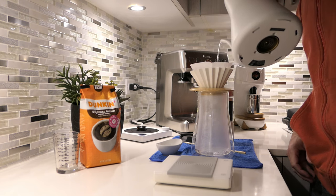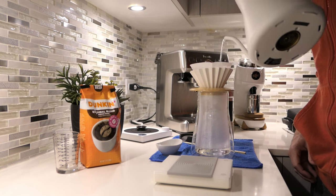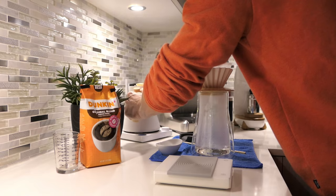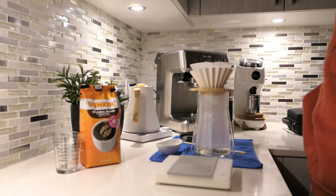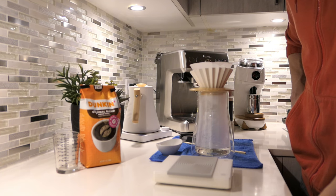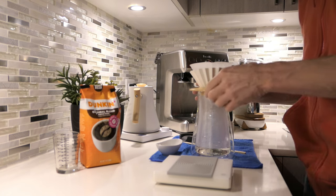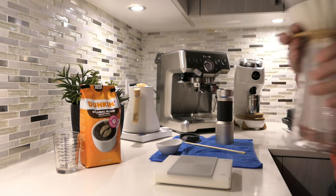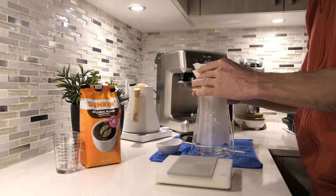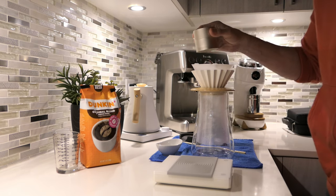That stream is so easy to control — you can really tell where it's going to land. I see why people like that kettle so much and why it's so popular — it's extremely easy to control what's happening. All right, we rinsed it, it got warm. Let's get our coffee in there.